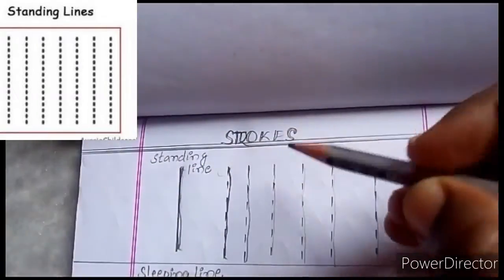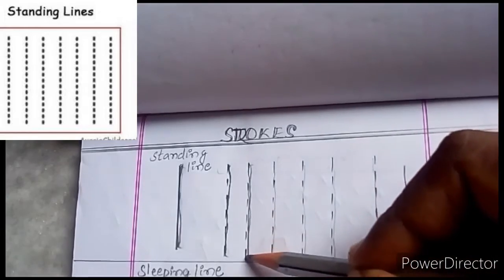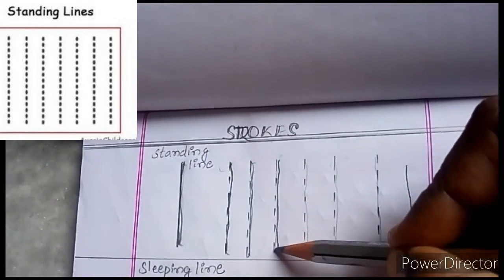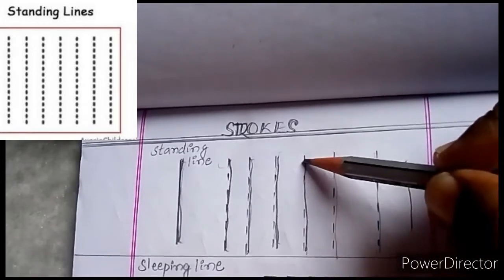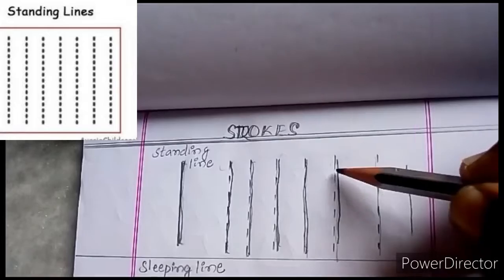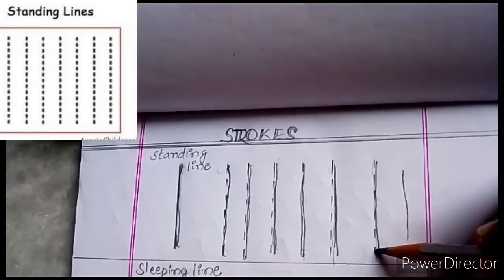Standing line — join this line. Standing line, see? Join the lines. Standing line, here, join the lines. Standing line. Join standing line. Standing line.